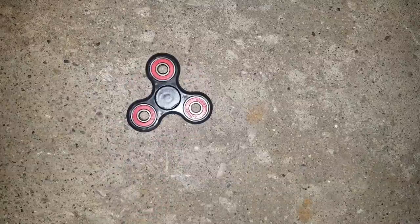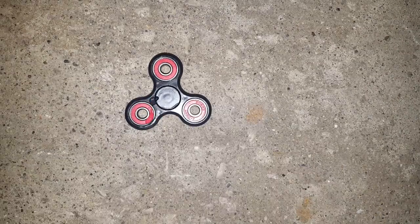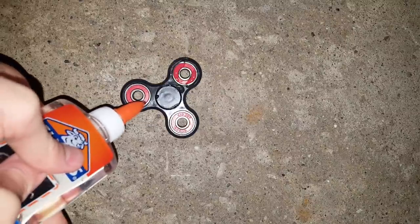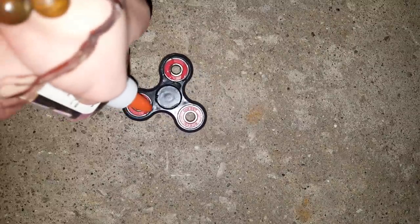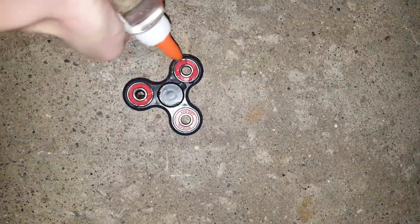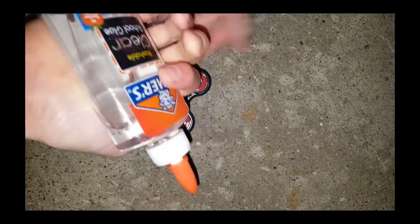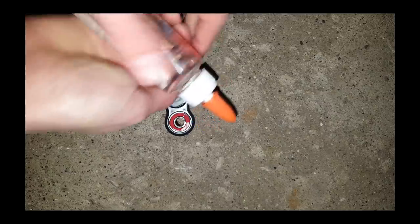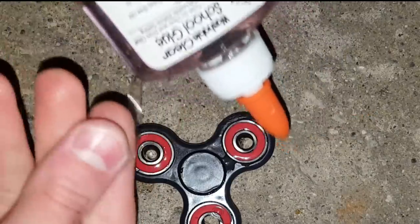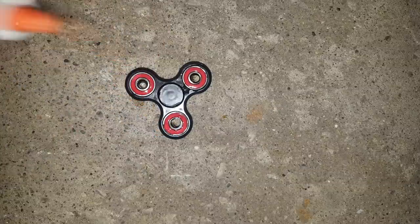There's the spinner. Here we go guys, pray for it. It's so hard to squeeze — wow, that hurts. It's so difficult. All my neighbors think I'm getting hurt in my garage right now.